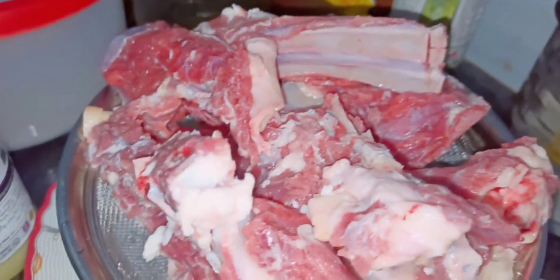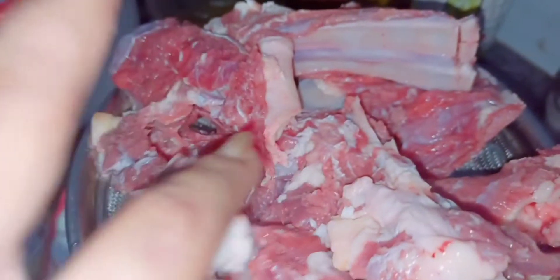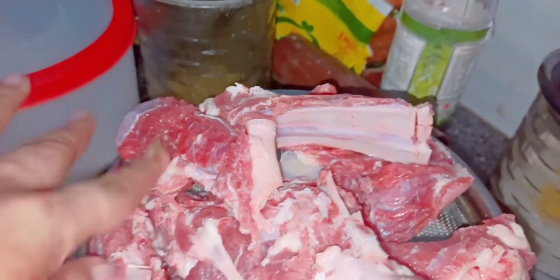For this, we need champers. Actually, we didn't know how to make champers, so it has already been removed from his hands. I don't know exactly how to make champers.